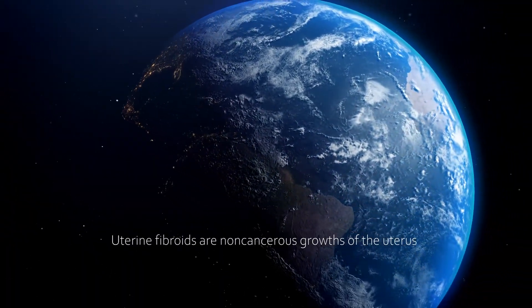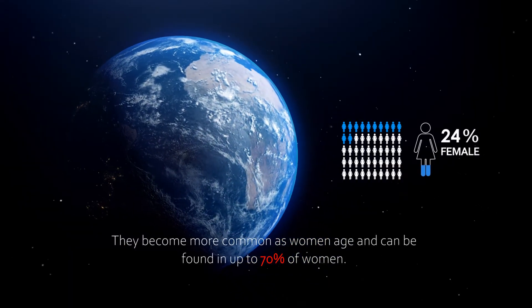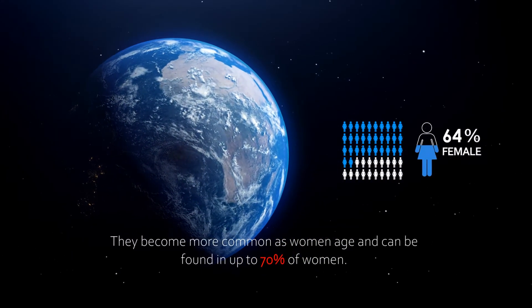Uterine fibroids are non-cancerous growths of the uterus. They become more common as women age and can be found in up to 70% of women.